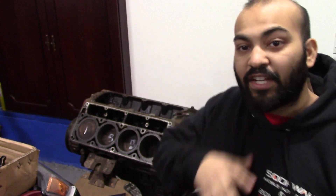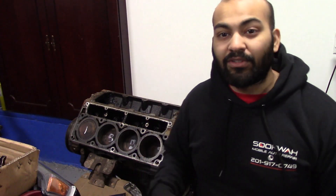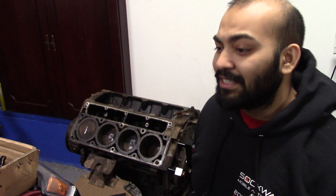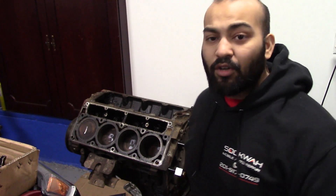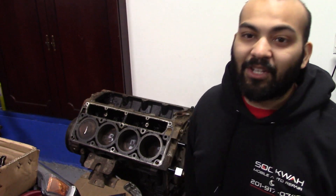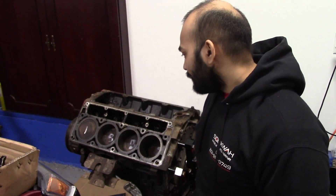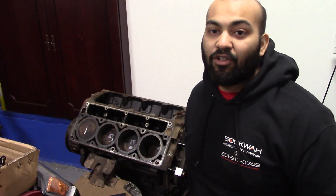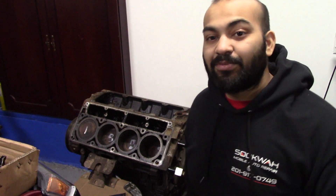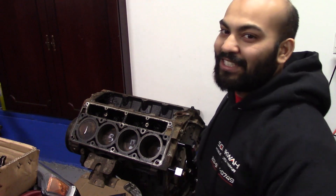All of the tools used in this video will be in the description below, so make sure you check it out in case you're planning on doing a job like this, as well as my regular basic tools for this Avalanche or any car. Head over to CorollaCustoms.com to see all my videos and up-to-date material. If you're new to this channel, consider subscribing and hit the bell notification. For my returning subscribers, thank you. Let's get started.